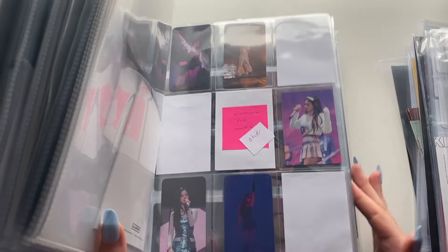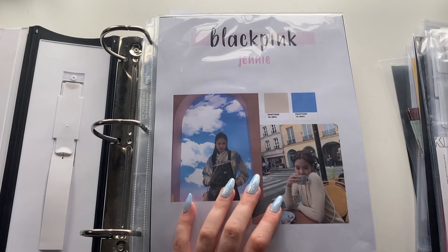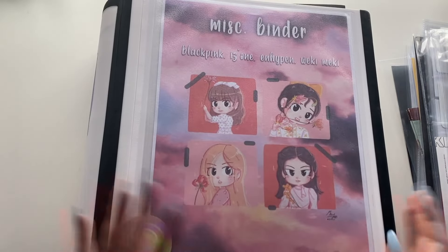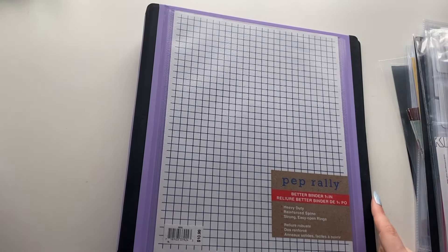I think this should be enough room to grow for a while, so I'm going to push this off to the side and then put all my Wiki Wiki and IZ*ONE stuff in here.